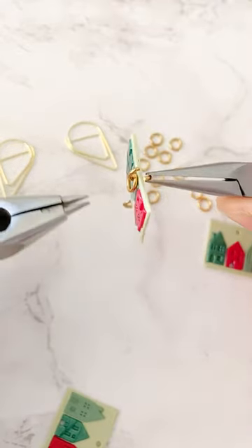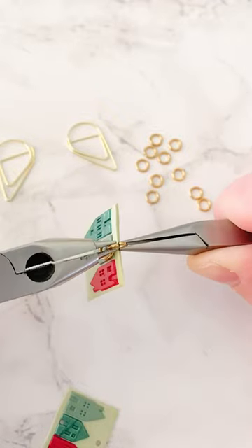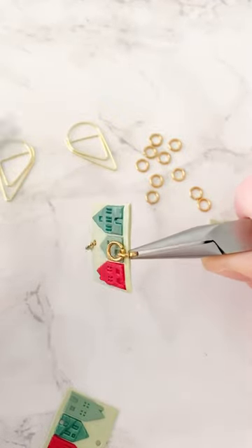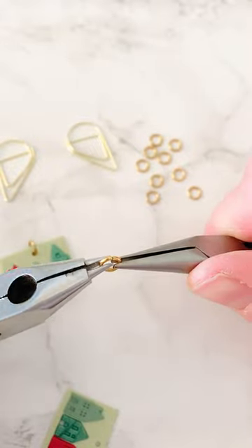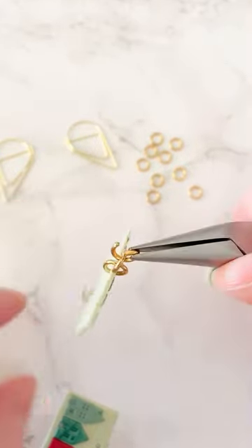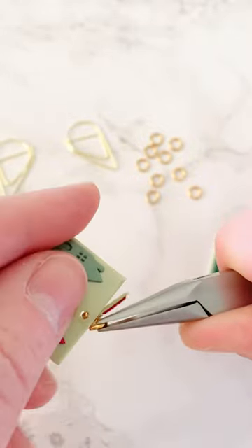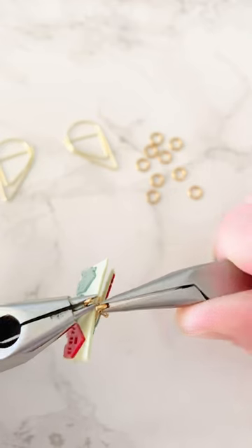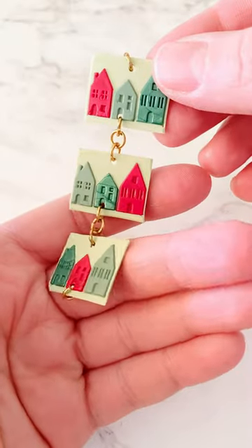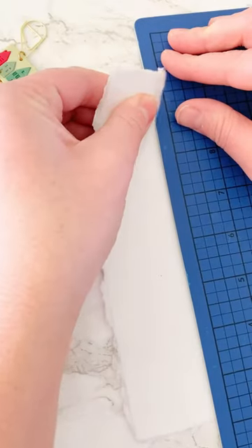Now I'm going to start making the chain using jump rings — connecting one to the wax seal, one in the middle, and one more on the other side of the wax seal. I'm using pliers to open them, which is way easier than using your fingers. Just attach them one by one and close them off.